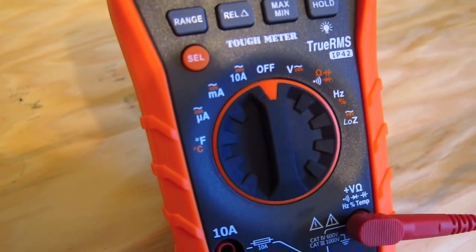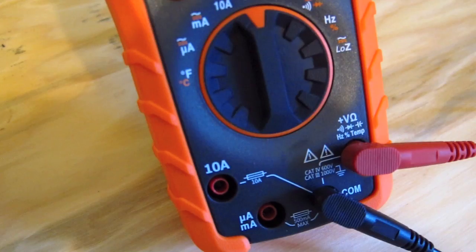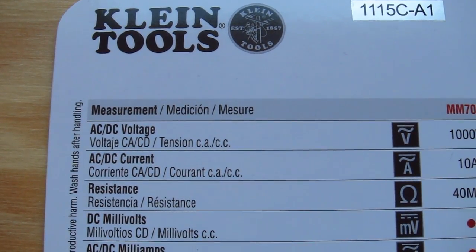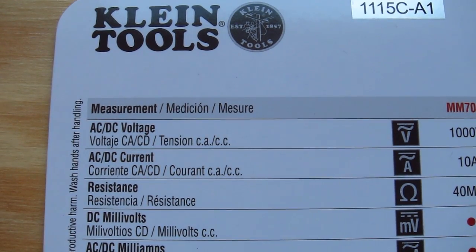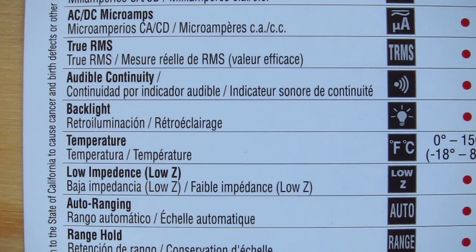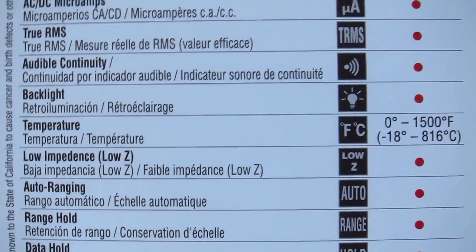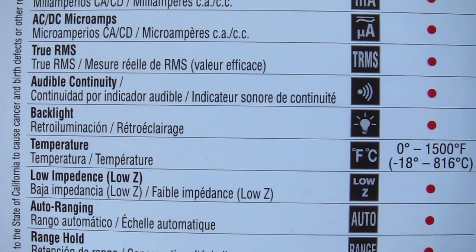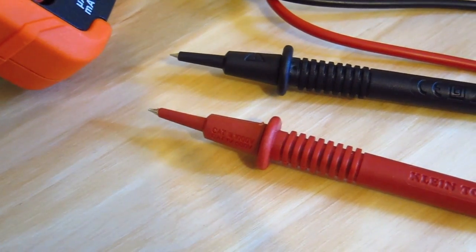I could talk to you for at least 10 or 15 minutes about all of the fine points of the electrical things that it can test, but suffice it to say that obviously you can test both AC and DC voltage, AC and DC current resistance, DC millivolts, DC and AC milliamps, AC and DC microamps. You can check Fahrenheit, centigrade temperature with it. You can do continuity testing — that's really important.